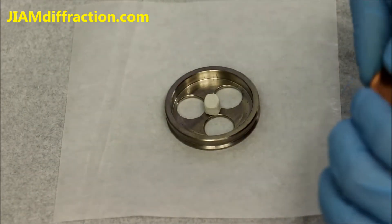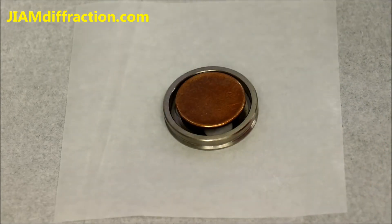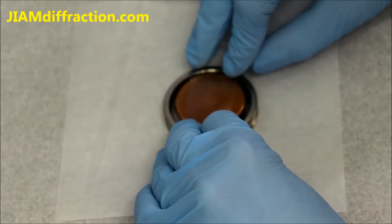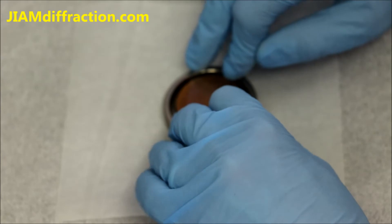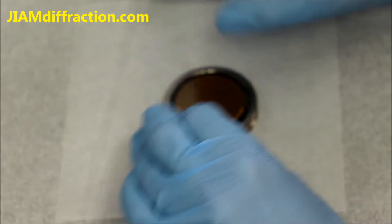We then take our sample, place it in the center, take our glass slide and press down again. I recommend pressing down rather slowly because it's easy to break these glass slides, especially if you have a smaller sample.